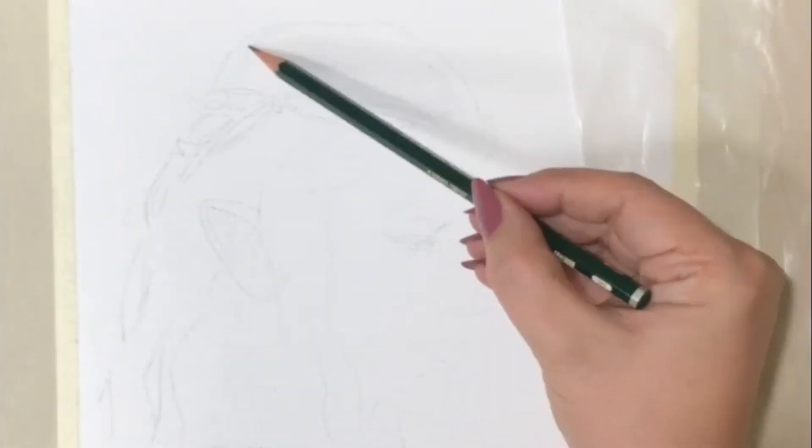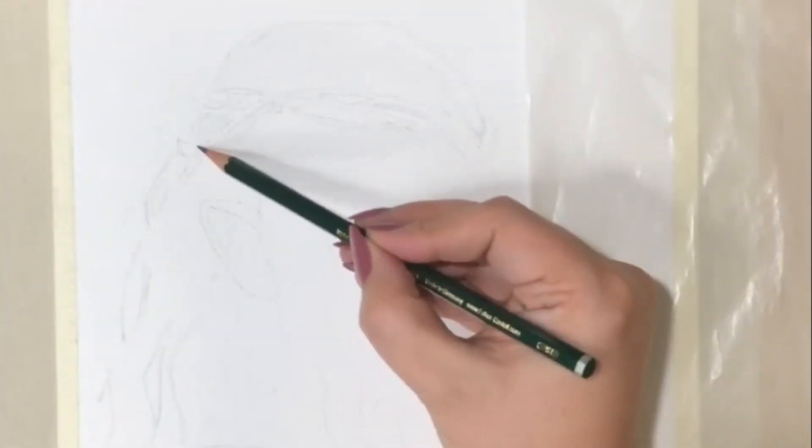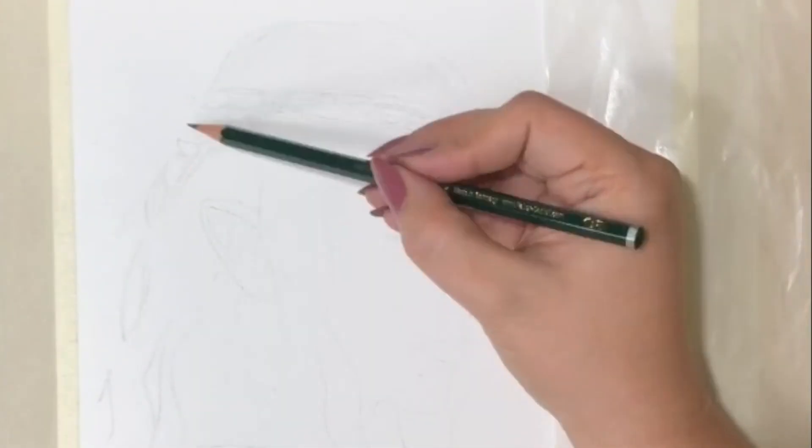Hi, welcome and thanks for tuning in. I'm Hannah and this time I'll show you how to draw a portrait of Galadriel in graphite. You will find the list of supplies I used in the description below.